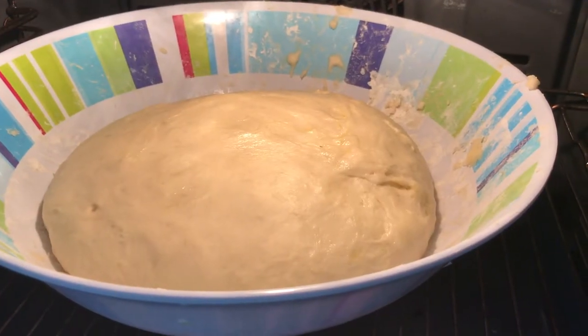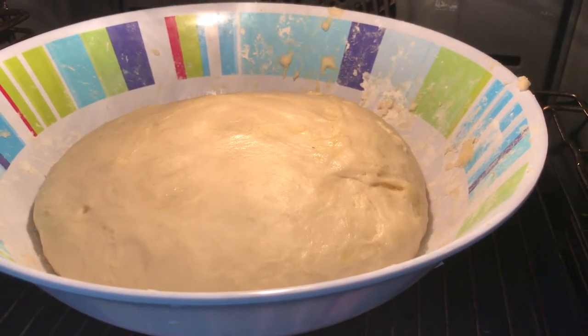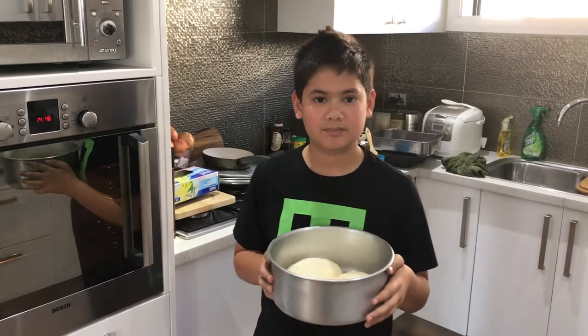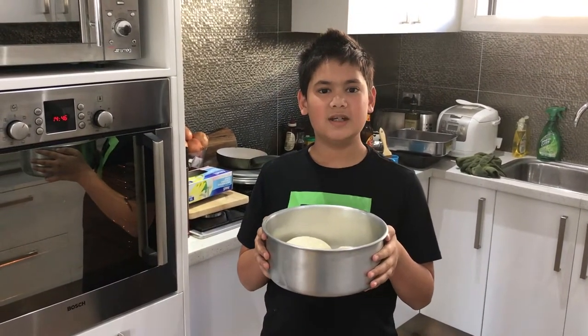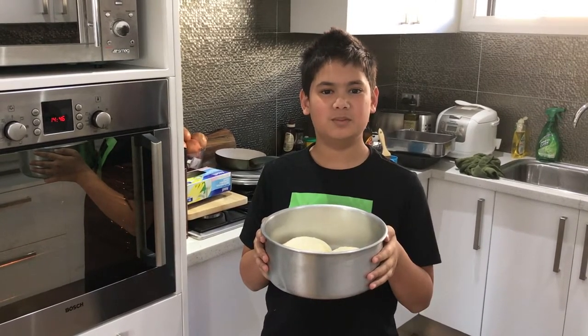Now that the dough has risen to double its original size, it's time to put it in a baking tray. We're going to place our dough in the oven at 180 degrees Celsius for 40 minutes.